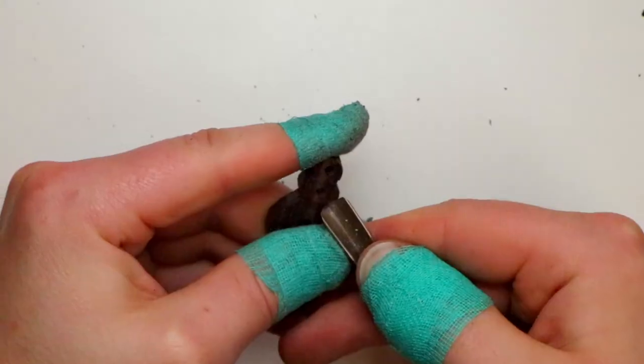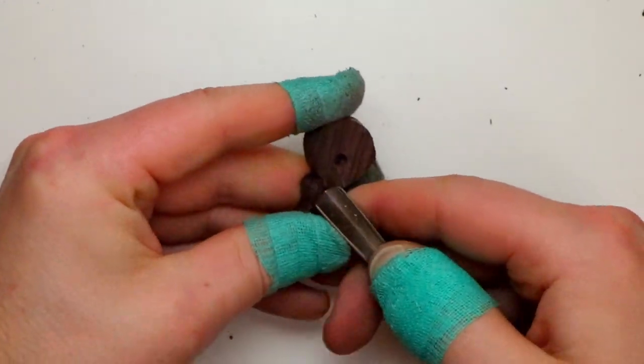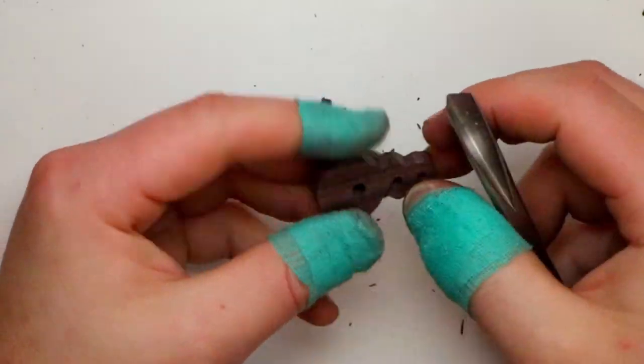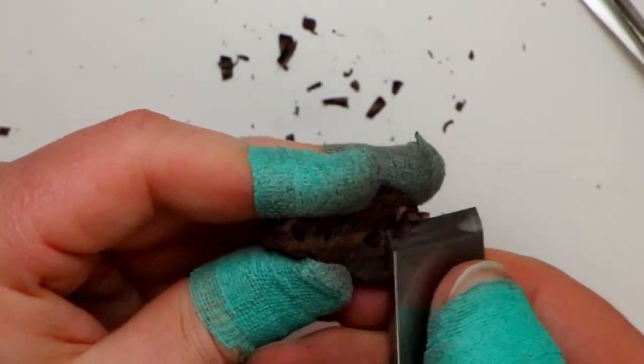Now using a v-tool, I'm cutting down the lower sections of the twist. A v-tool or number 12 gouge is not something that everyone will have on hand, but I highly recommend getting one if you're getting into wood carving.